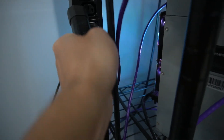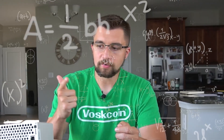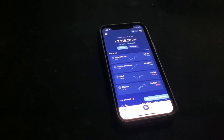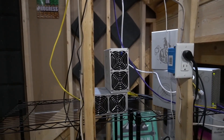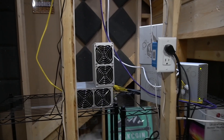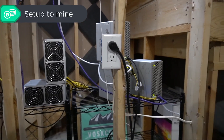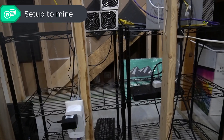Power — check. Internet — check. Understanding what it is — check. Wallet — check. Everything's checked off. The device is on. Now we can access it, sync it to our wallet, and have it start mining to us and actually start making money.